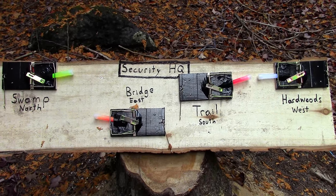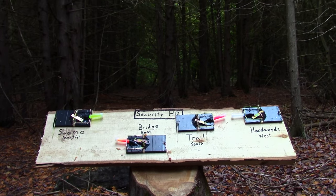You're looking at my survival security control panel. It has a light-up display that not only detects when a wild predator or human intruder is nearby, but it also pinpoints their location as well. It's the first of its kind, and you're seeing it right here.